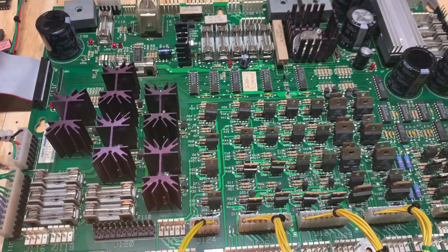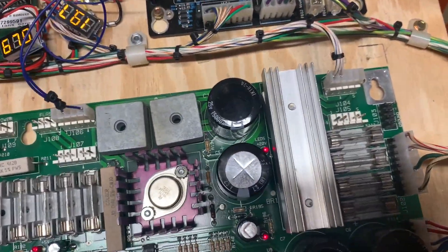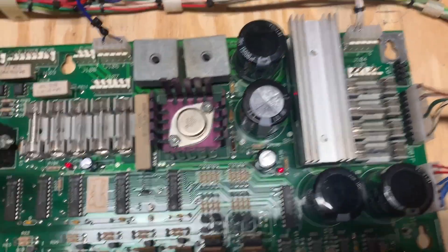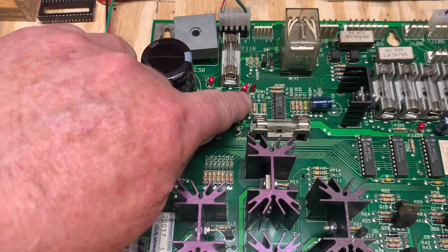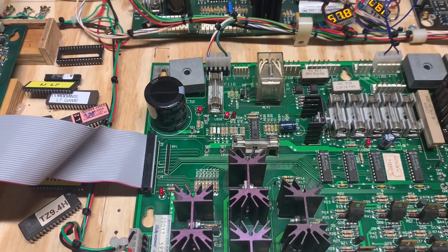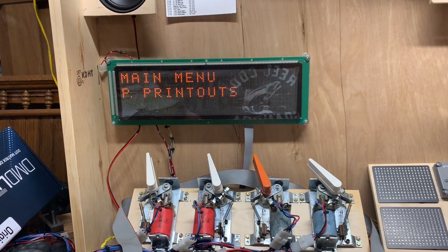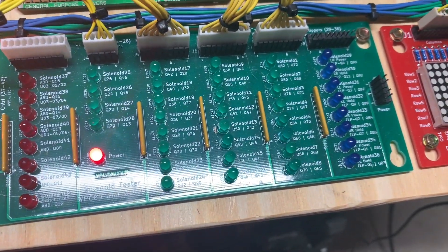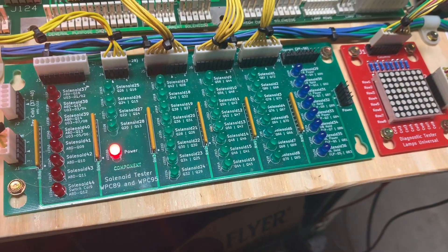WPC-89 driver board number one of two from a client. When you power up a WPC power driver board there should be five LEDs: one, two, three — that's the five volt — four and five. These two are designed to indicate low line voltage; they are useless, so you don't need to worry about those. I've got my WPC test ROM in and we're going to advance to the functions that the solenoid driver takes care of — this is the coil test.